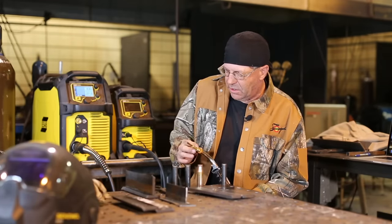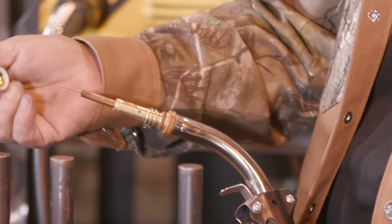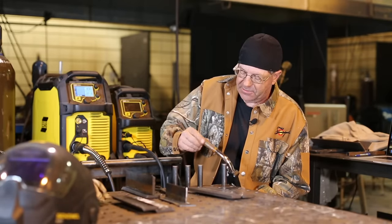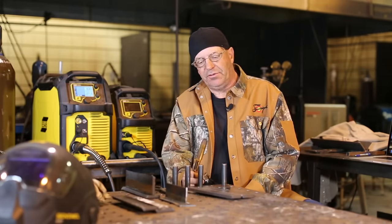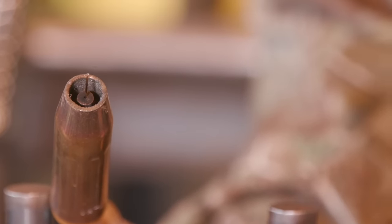We've got a longer diffuser and a longer nozzle that's kind of built for heavy spray — the heat, latent heat. When it threads together, my contact tip is actually recessed a little bit more into the nozzle, which brings us to the point of stick out: electrical stick out, nozzle stick out — how far do you hold the nozzle away from your weld?